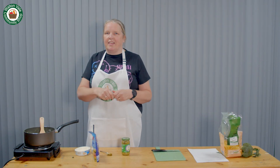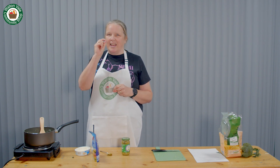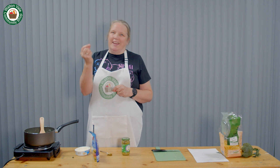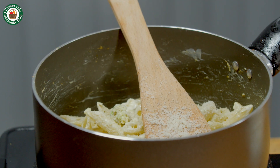A great thing to add alongside this are toasted pine nuts. They add a little bit of crunch, but I don't have any at the moment so I've left them out — or you could use walnuts. This recipe is great when you've not got a lot in the cupboards and you're just trying to make a meal with what you've got.